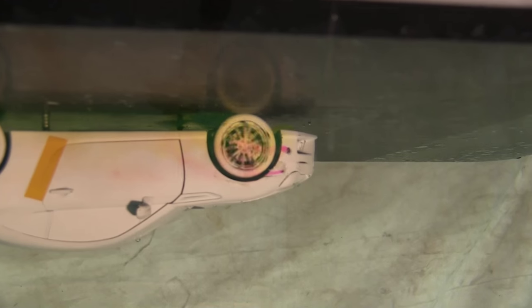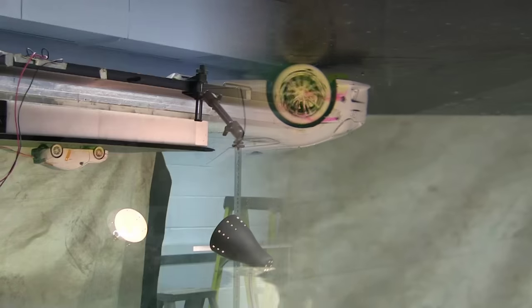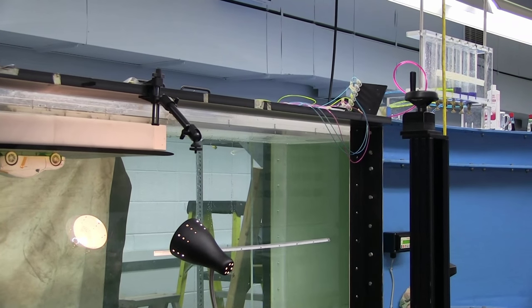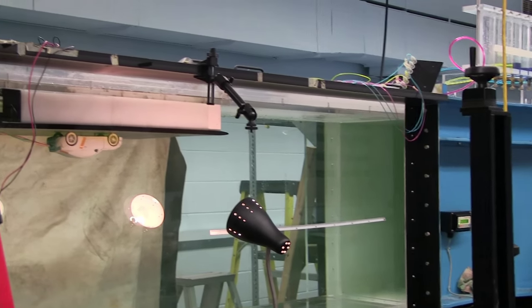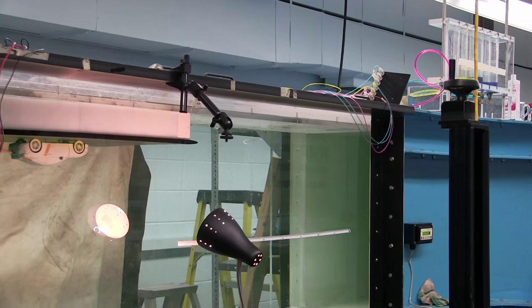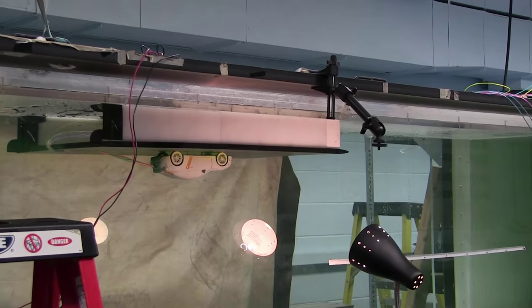Here we can see what's going on. That's essentially how a dye injection system works — it's pretty simple. The dye is quite cheap, the apparatus is quite cheap. The only really complicated thing was getting the wheels spinning, but it's a really great way of visualizing the flow and looking at those flow structures.